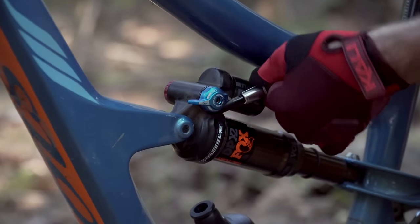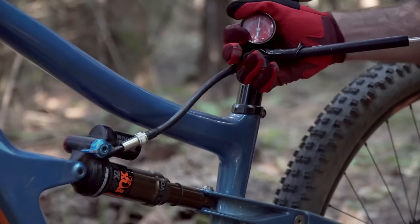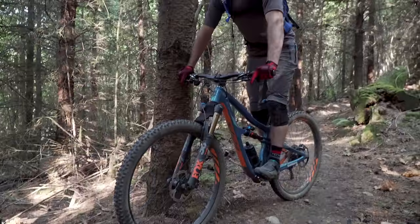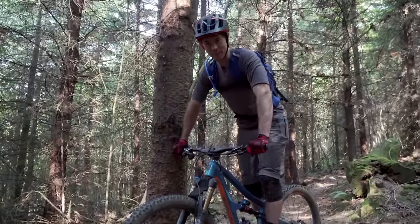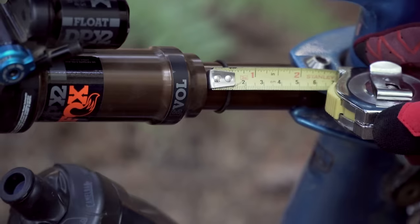We've got 170 psi in here. I need to air up a little bit — I'll try 185 psi. With our air spring adjustment, we're gonna try this a second time. I think that's pretty good. Let's hop off. How are we looking? 14 millimeters, spot on.